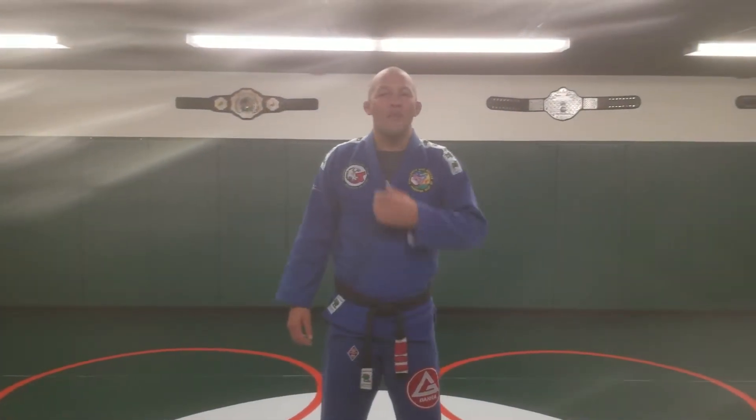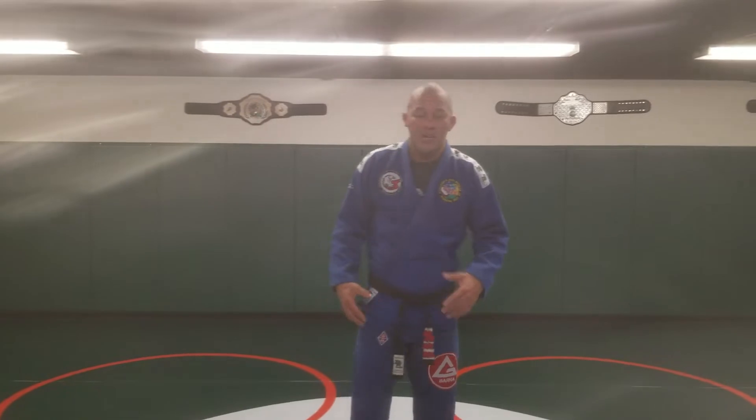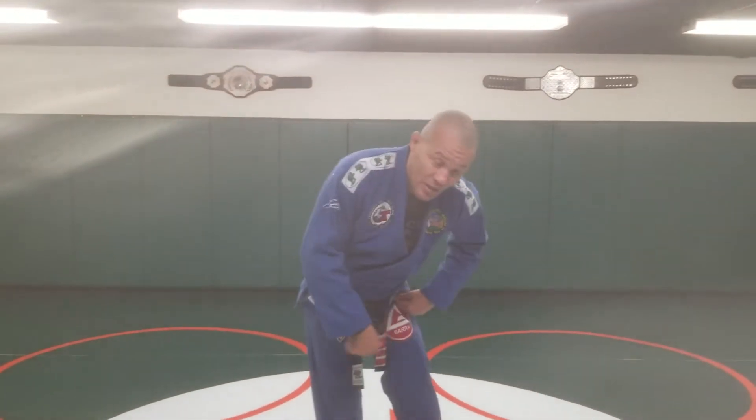Alright guys, I'm going to show you one way to escape from knee on the belly. It's just a hip movement. I'm going to show first on the floor how to move your body, then I'm going to show what my students learn how to do — the escape.